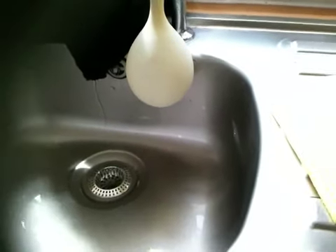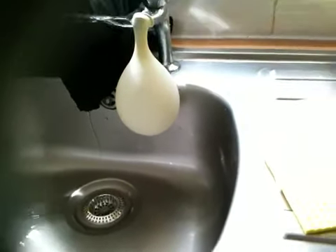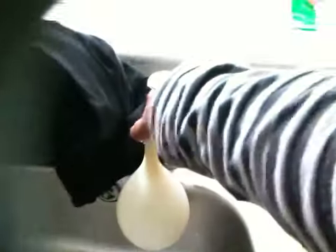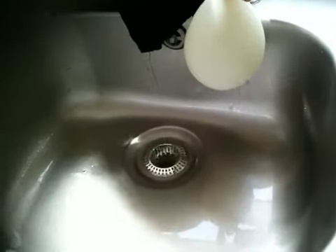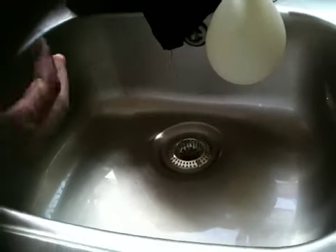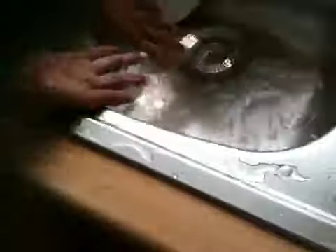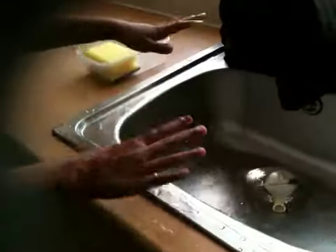We're going to make a balloon and we need to keep on a tap and we need to fill water to become a big balloon. And we need to take that — if that balloon becomes like this, we'll take it as a big flash.